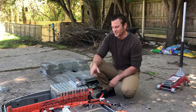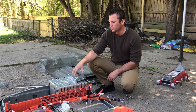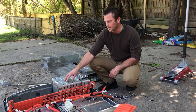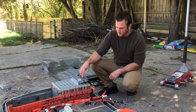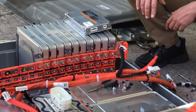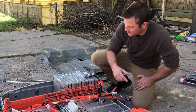Hey guys, today I'm disassembling the old battery pack out of my Nissan Leaf. It was down to about 10 kilowatt hours, which only gives you about 40 miles of range on the freeway. I'm taking these modules and turning them into stationary storage in my Powerwall. I got a really good look at the BMS — the battery management system they used — and I thought it was cool enough that I wanted to share a look at it with you guys.